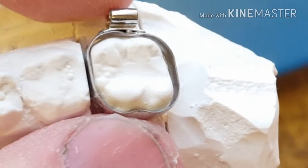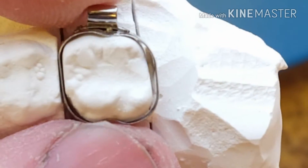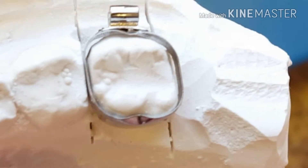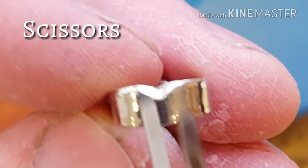We begin with this molar band, which is too big for the prepped model — the prepped molar. So in order to fix this, we're going to have to make some quick adjustments.